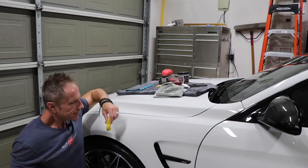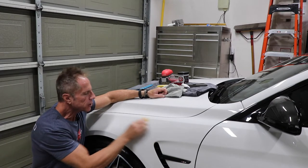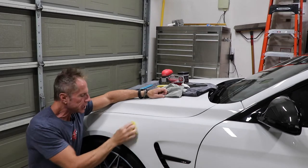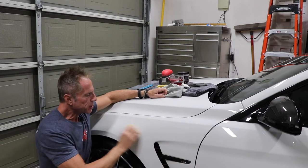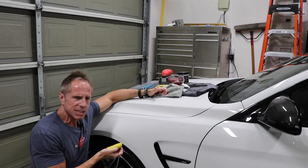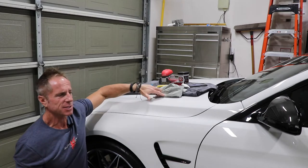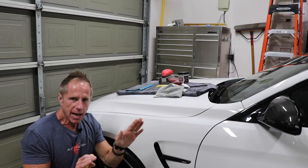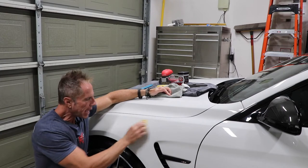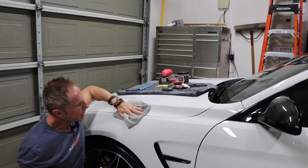You get caught up in the fervor of the moment and default to a circular pattern — then you remember that channel telling you circular patterns create swirl marks that are much harder to remove. Maybe you watched Karate Kid too many times — wax on, wax off — and we just naturally default to circular patterns depending on the panel. That's my third biggest myth: you just don't need to worry about the pattern.